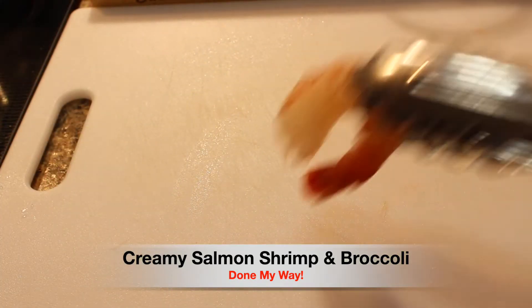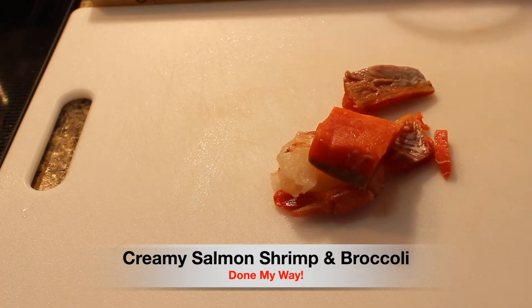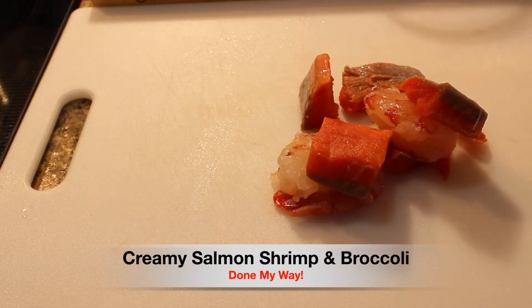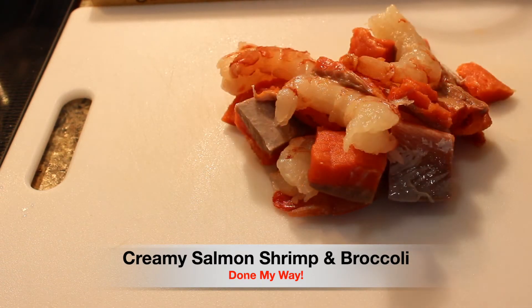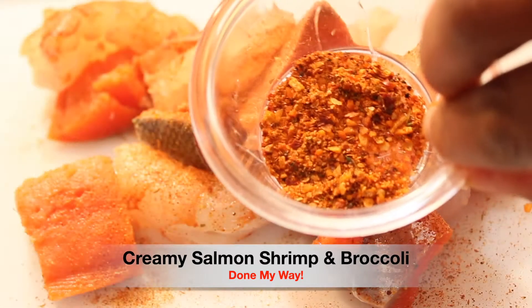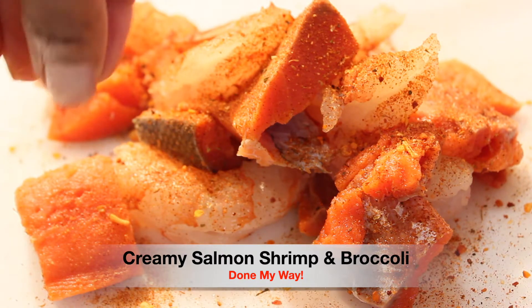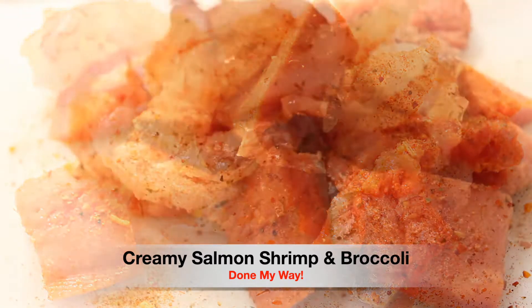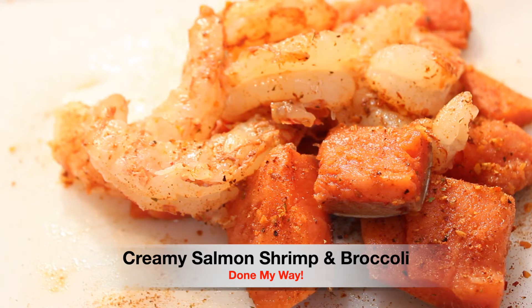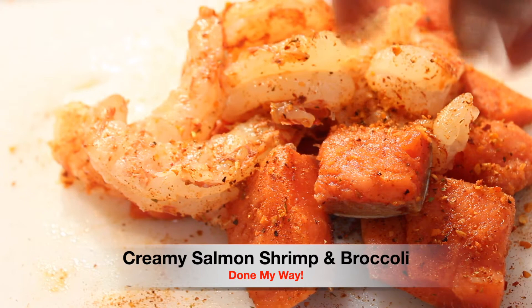I have a cutting board. I am going to add all of my delicious shrimp and salmon on top of my cutting board and we are going to season our delicious seafood. This is one tablespoon of Cajun seasoning. Next, we are going to add one tablespoon of my delicious roasted garlic seasoning over on top. We want to make sure that it is fully coated with the delicious seasonings and herbs that we are using.